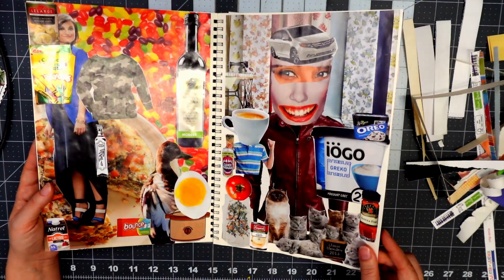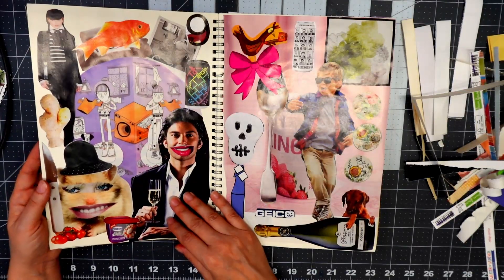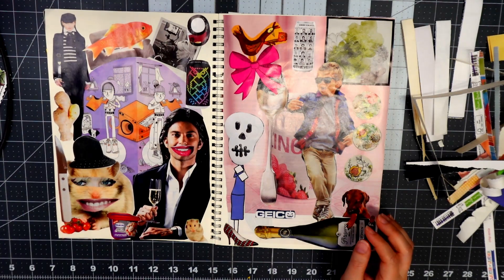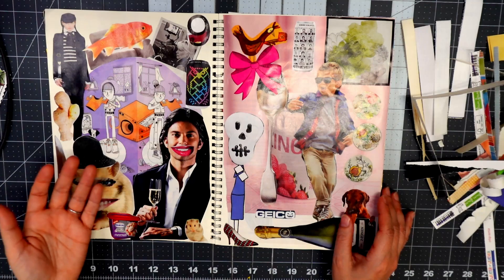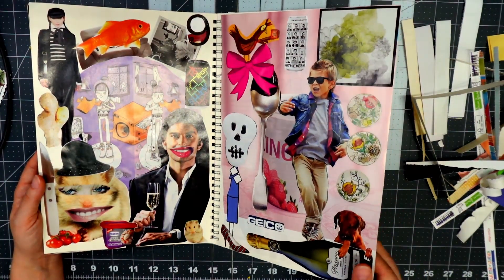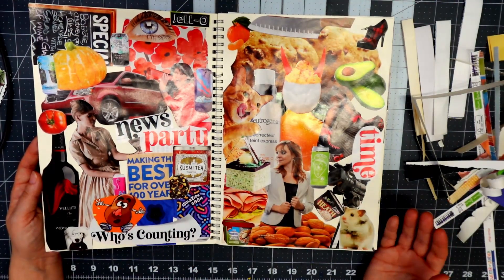I'm a huge fan of magazine paper because it's just so satisfying when you're sitting around cutting. I did go to the bins to pick up a whole bunch of magazines in order to do this project — I didn't want to go to the thrift stores because the magazines there were $1.50 each.